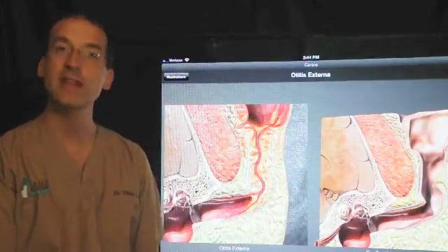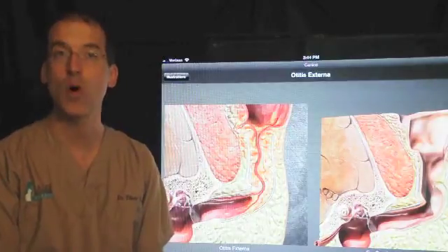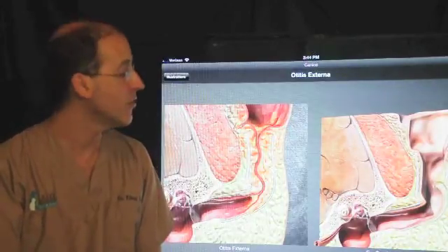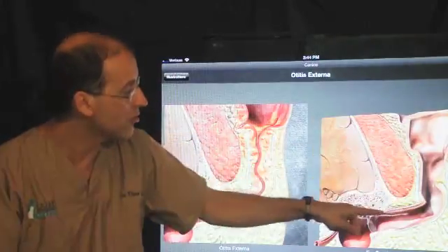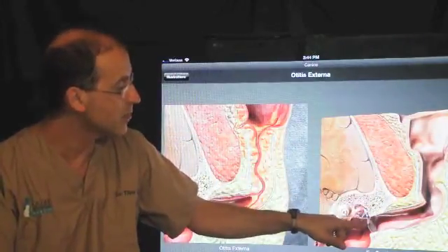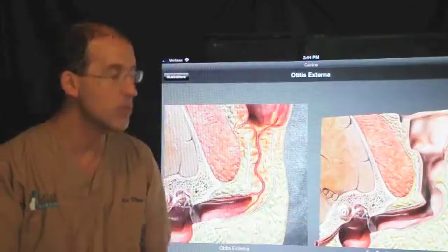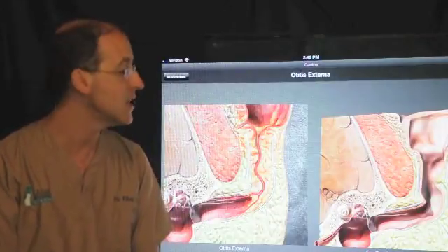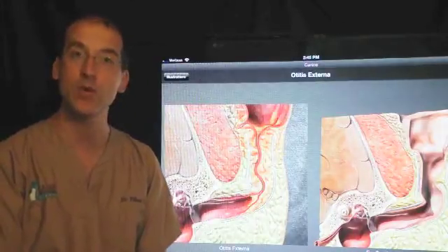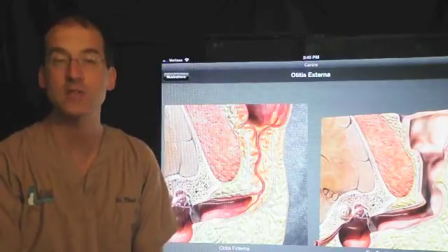It's noteworthy that the ear canal is different than in people. The ear canal in people is straight, while it's more of an L-shape for the dog and cat. It starts out as the vertical portion, and then goes horizontal before getting to the tympanum or eardrum. Then it enters the middle ear, which we call the bulla — a chamber off of the skull where sound resonates before going into the inner ear, where the sound is actually interpreted and sent to the brain.